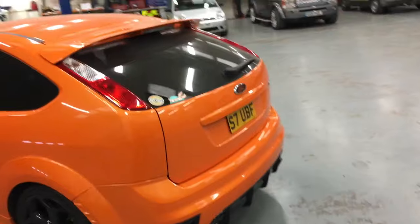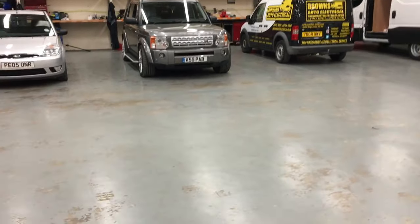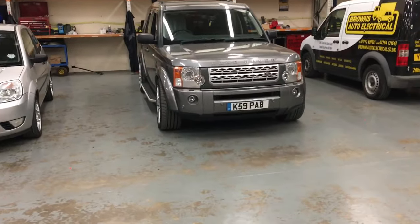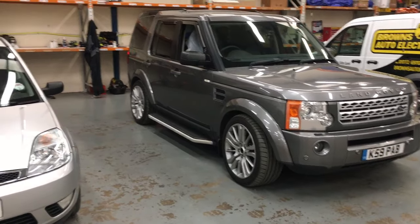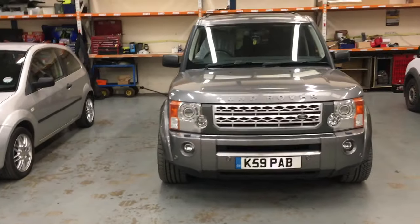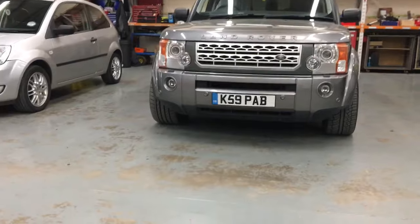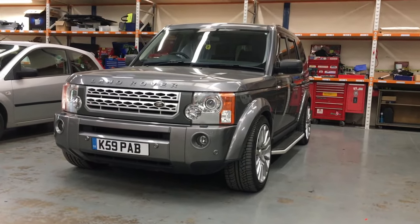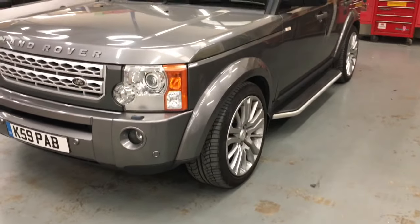This is another one I've got going on that I might do some videos on — this is a Discovery 3. We've just got to send the wheels to refurb. So it's been lowered with 30mm spacers on. They look proper aggressive when they lower them, they look rubbish when they're sky high. No one ever goes off road with them looking at those tires.